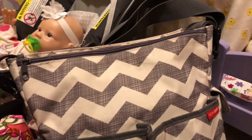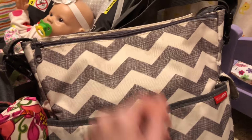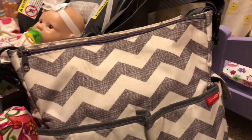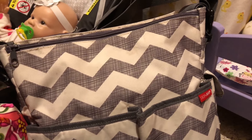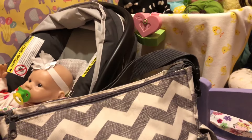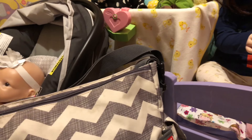Hey everybody, welcome back to the next video on our reborn nursery. Today I'm going to be doing a 'what's in my diaper bag' video. Going through the videos on our channel, I realized I hadn't done one, or if I did it was a really long time ago and since then I've gotten a new diaper bag. I'll show you what I would pack for either Hattie or Keegan — girl things — and I'd pack the same for Leo just in boy colors. Let's get started.